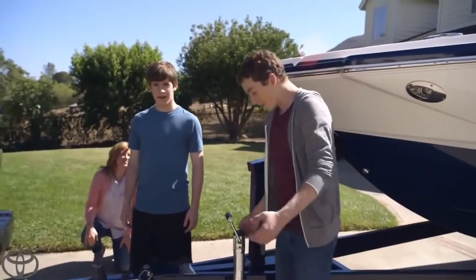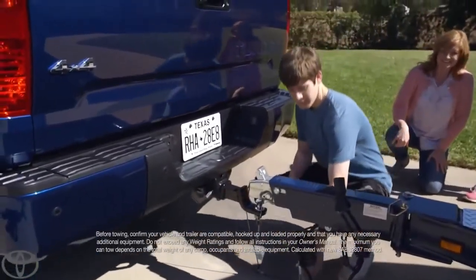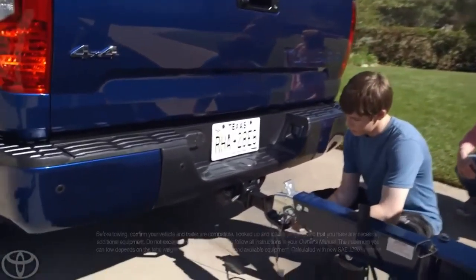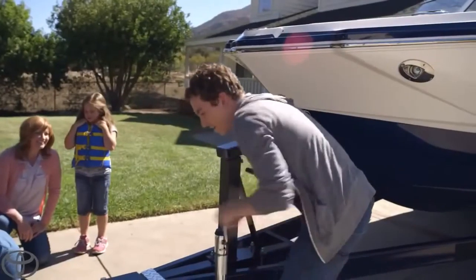You ready to hook it up? Yeah. All right, Tanner, you're on the crank. Do you see these security hooks down here? Right here? Yep. Technically, hook them to the bumper. Do you see those two holes? There we go. Yeah, exactly. How's the crank going? It's going good.